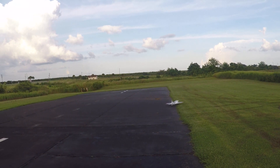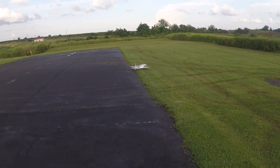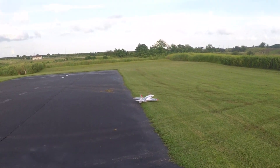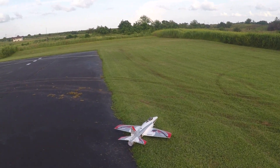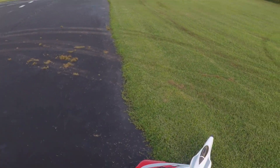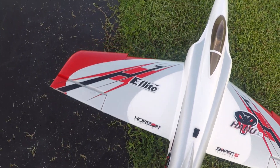All right, come on. Let's get turned around. That wind is really playing havoc today, but that's just the way it is with Florida weather — you can never predict it.